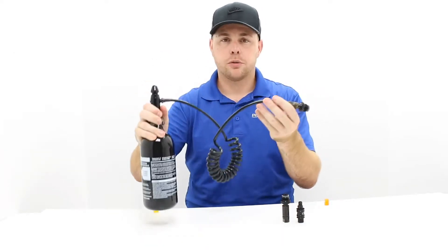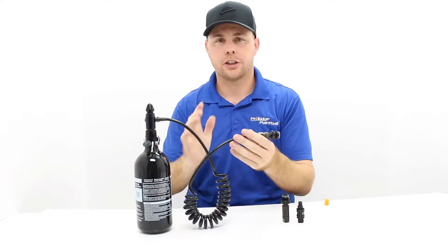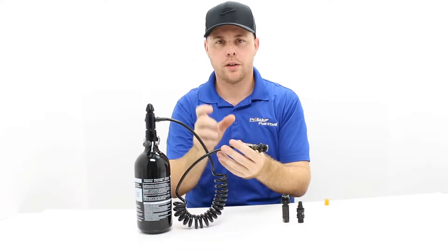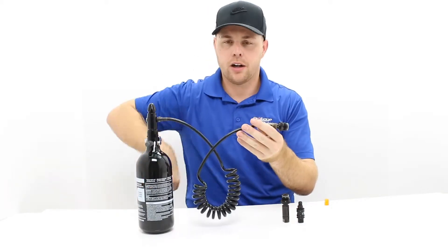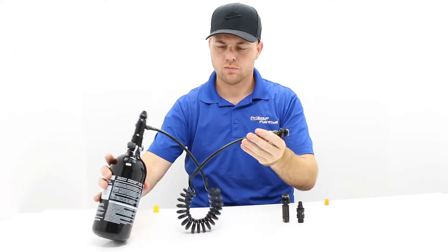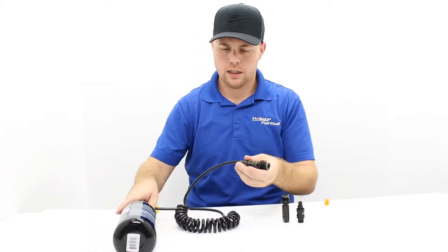The air tank actually goes on your back. A normal paintball harness would not hold this — you would actually need what they call a four-plus-one harness or a two-plus-one harness. That means four pods plus one slot for the air tank. The air tank goes in there, straps into place, your air hose runs up underneath your arm on the left or right side.